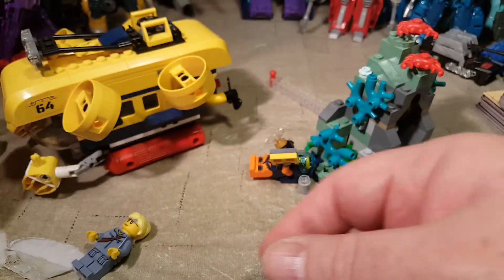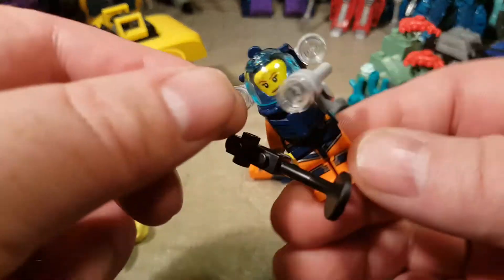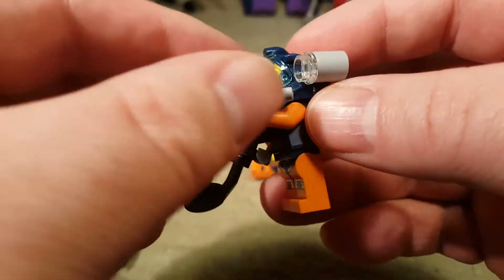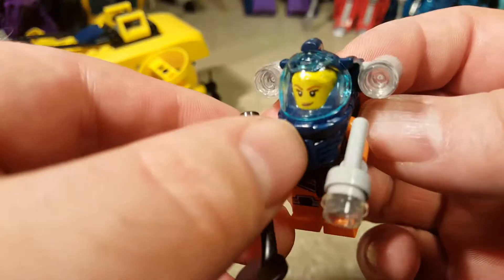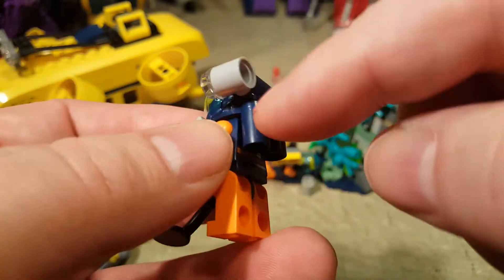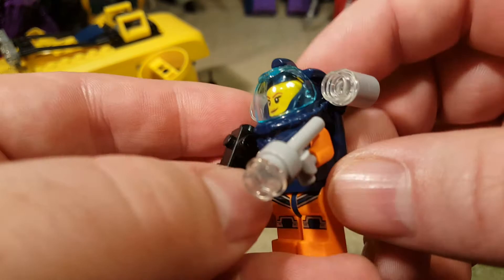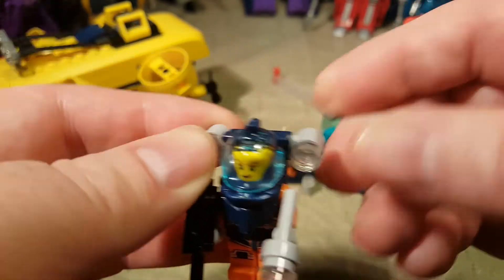We've got this figure, and that figure driving. We've got this other figure — another female figure, that's cool. She has got a lot of lights and an underwater metal detector. I love this element for these underwater helmets — sometimes they're used as space helmets as well, but I just love how useful they are.